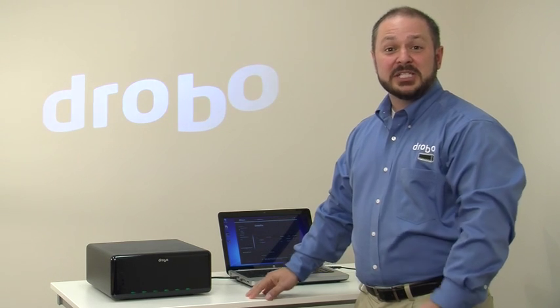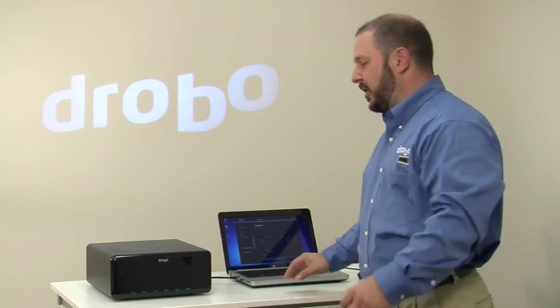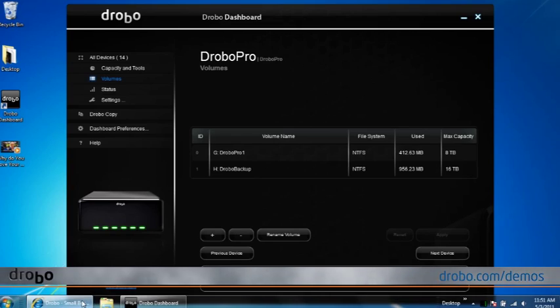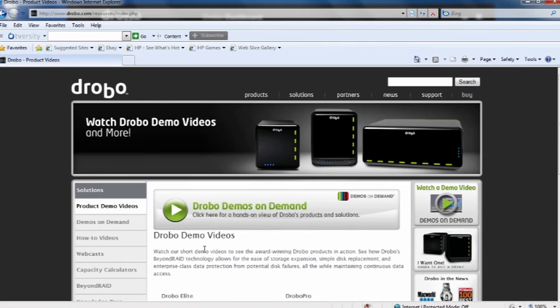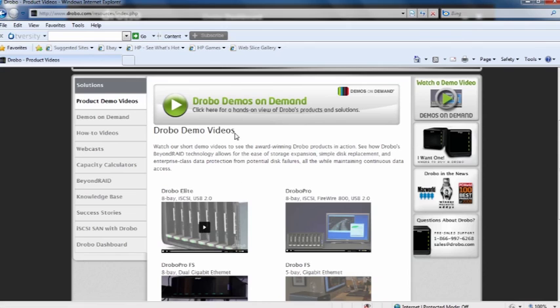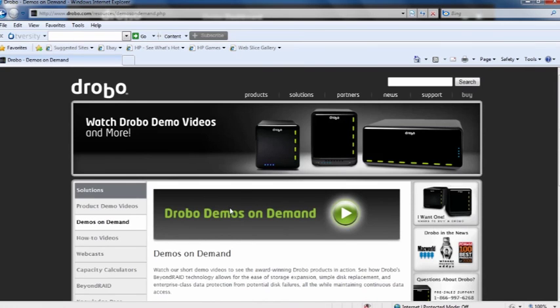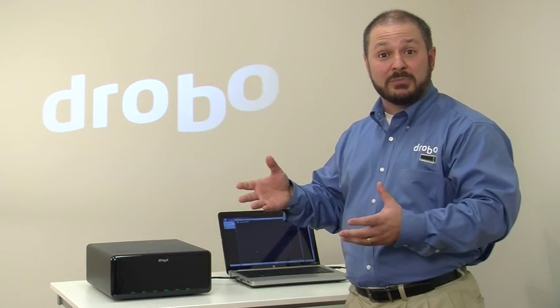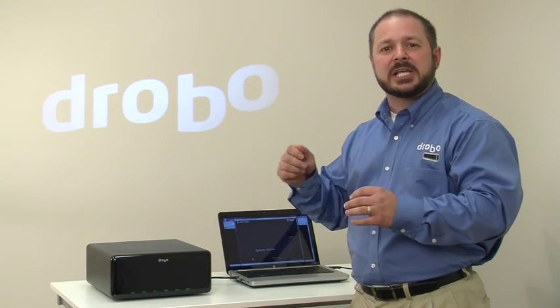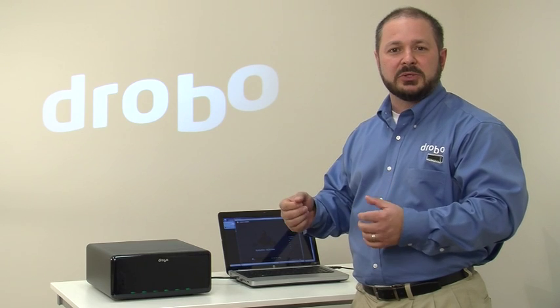Drobo Pro is pretty cool. To learn more about Drobo, you can go to our website at drobo.com — go to slash demos and there you'll find a variety of product demos, as well as our Demos on Demand feature which allows you to really get deep into Drobo technology with some Beyond RAID whiteboarding, more detailed software demonstrations, and other solutions for creative professionals as well as IT. I'm Mario Blandini at Drobo and that was a quick look at Drobo Pro.